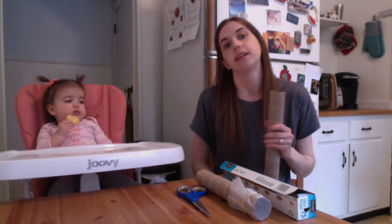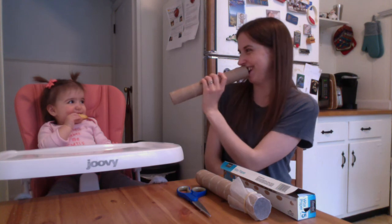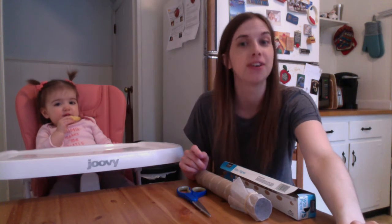First let me show you what a regular paper towel roll sounds like. This is just blowing through a plain paper towel roll with nothing on it. Lucy likes it — it's kind of fun. But we made our paper towel roll even better.